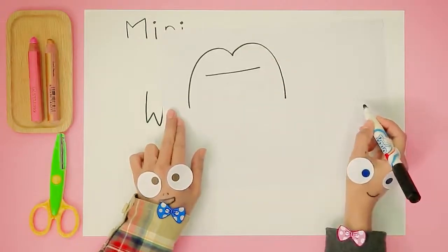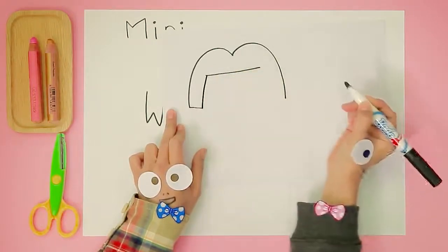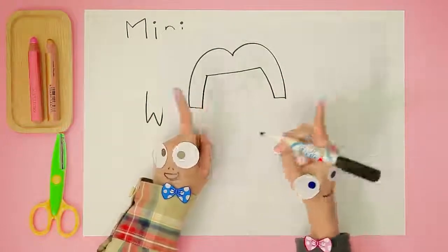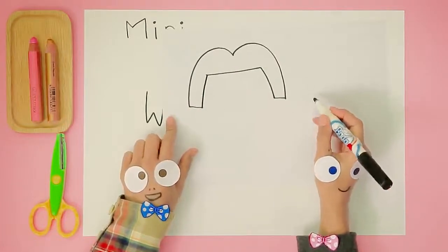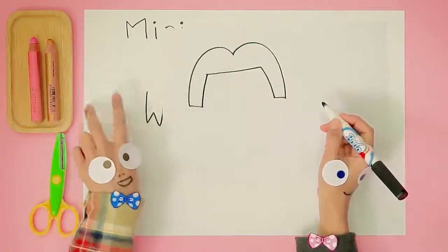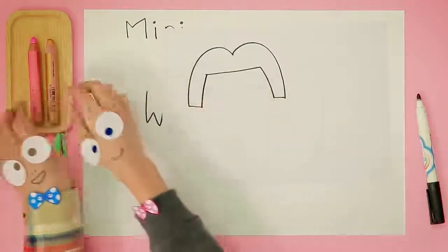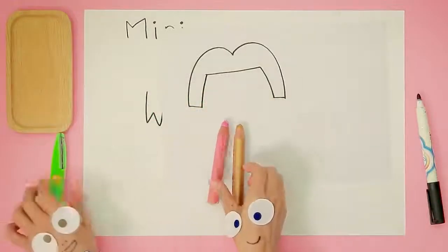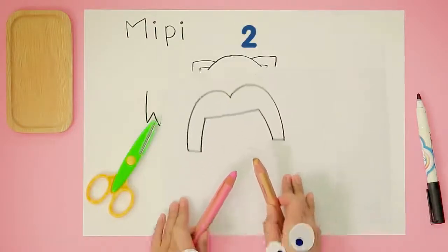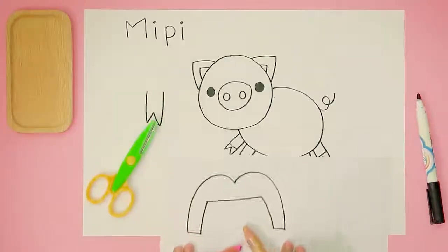Looks beautiful already! What's next, Handy Helpers? One straight line for the wig's bangs — easy peasy! Here we go. Now let's just connect the S lines to the straight line. Now we have a wig! Looks like you guys are ready for some cutting and coloring fun. Count with me: one, two, three — cut and color!